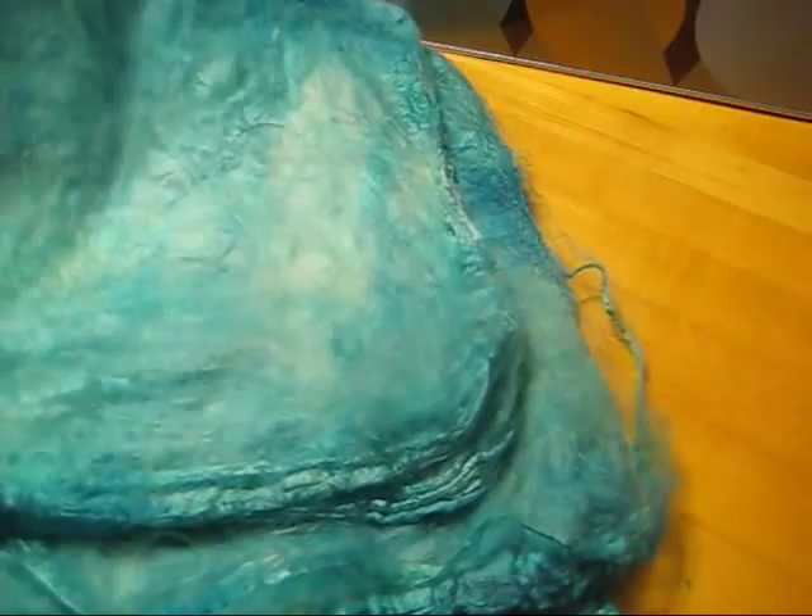I am Rebecca from ChemKnits and thank you for watching this video on how to dye silk hankies in your oven, brought to you by AllFreeKnitting.com.